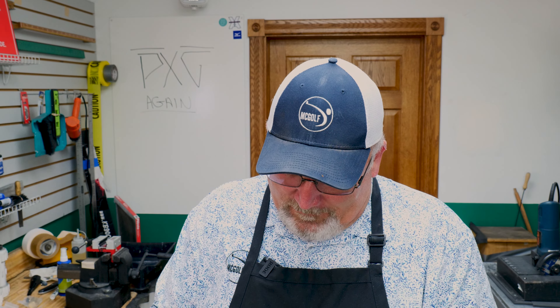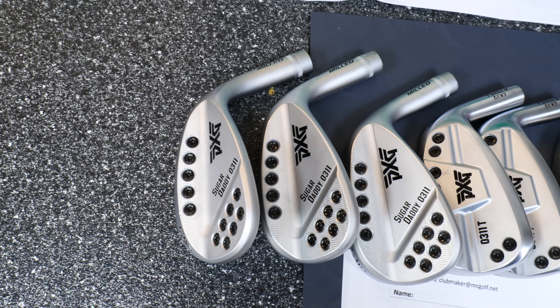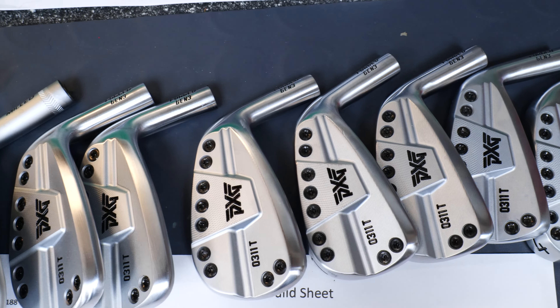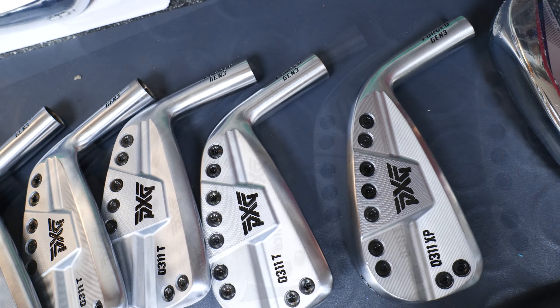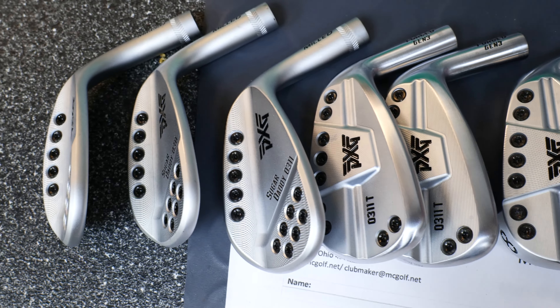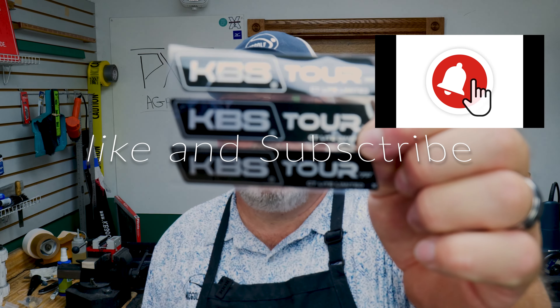These are clean looking irons — they're really quite nice. It's purely up to you on the cost. Is it worth the effort? If you think it is, more power to you. So what we're doing is replacing the original prescribed KBS TGI 80s and putting in a custom set of C-Taper Lights X-Flexes.